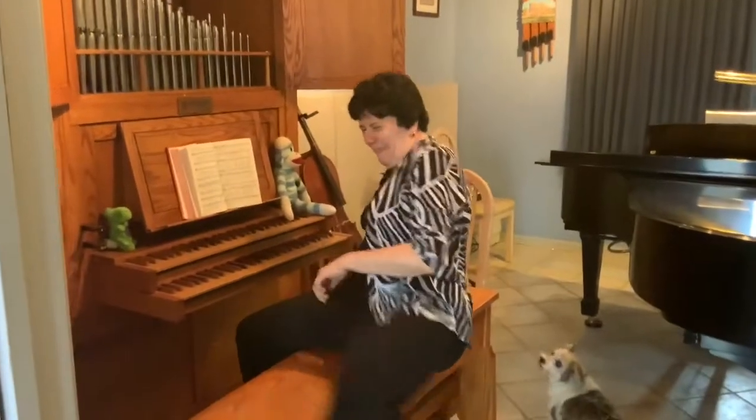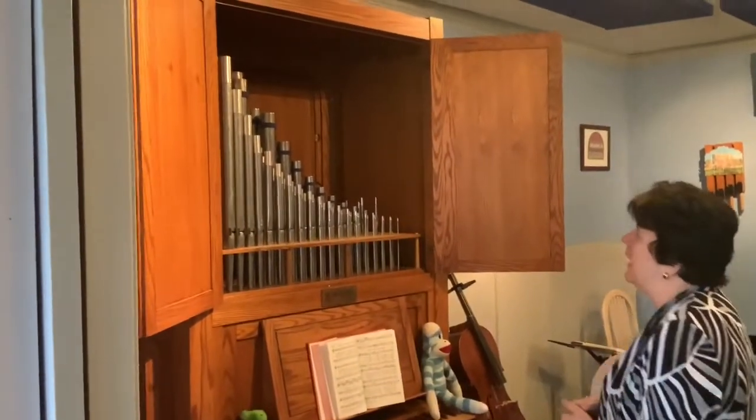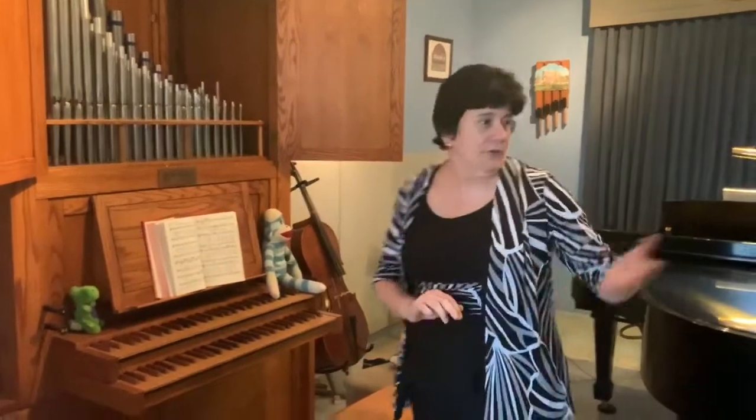Hi guys. I'm here in my home in Annville, Pennsylvania, and I have something I'd like to share with you. I actually have a pipe organ in my house. How many of you have ever seen a pipe organ? Probably in your church, but have you ever seen one in a house?